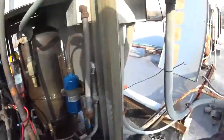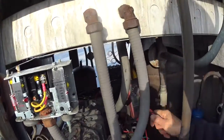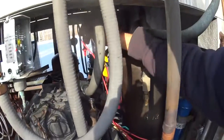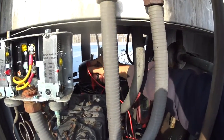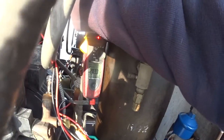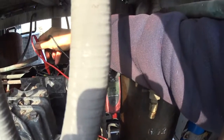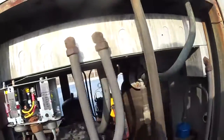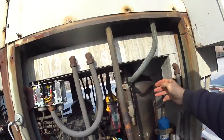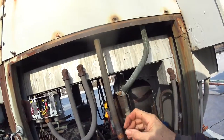What I'm having a problem with right now is the contactor is pulling in. You can see this — the compressor's not running, and I have voltage to the compressor. I have voltage on all three. It's three-phase. What that means is the voltage is coming to the compressor, but the motor's not working, so there's an open someplace.